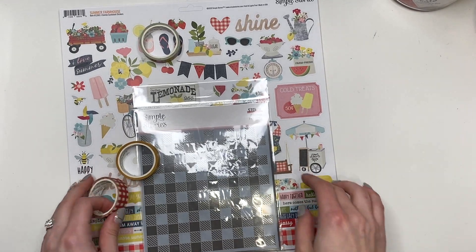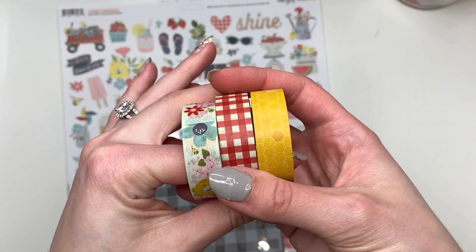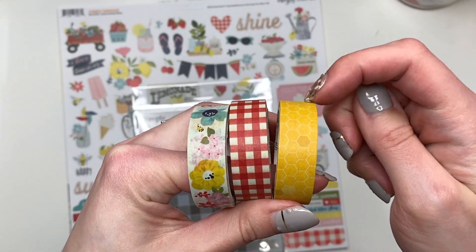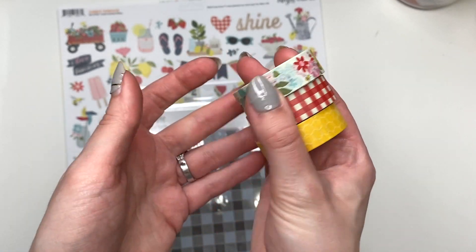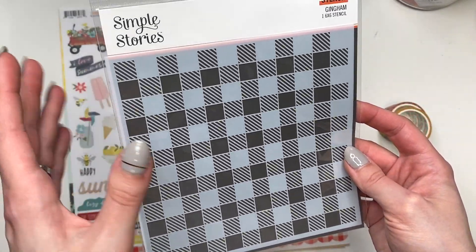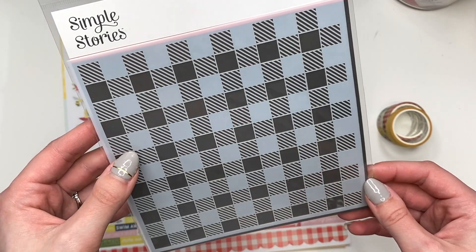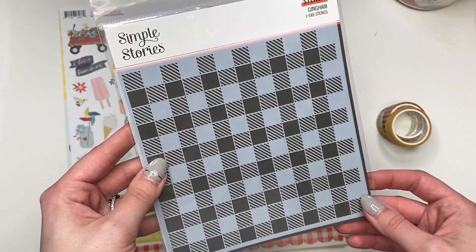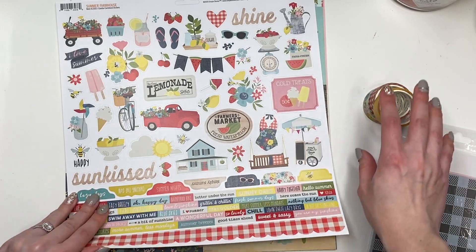I've taken everything out of the package. I'm seeing three washi tapes — I don't really use washi tape but these are actually really cute and summery and picnic-y. This one you could use for little bee combs or a bee cart, and then just some florals. So it does come with these three rolls of washi tape. It also comes with a gingham stencil — I love gingham! I feel like I could make my own gingham patterns, except I wish it was a die and not a stencil since I don't really do paints.